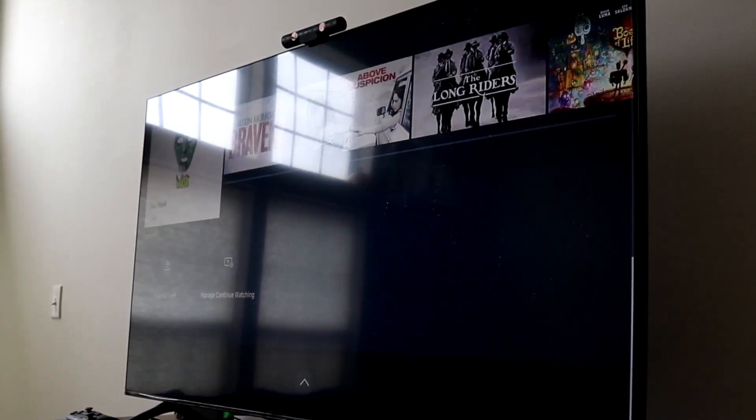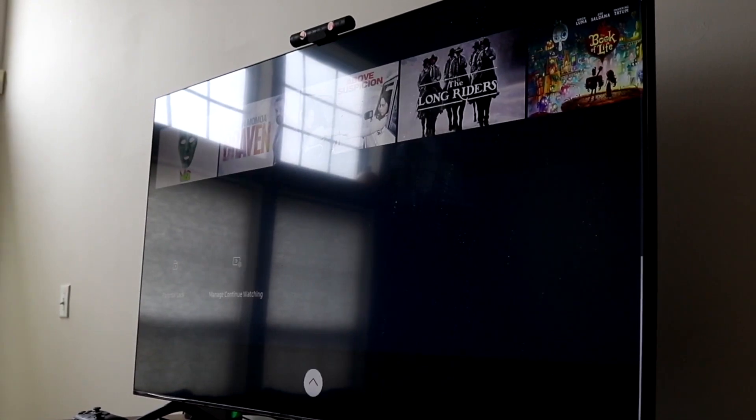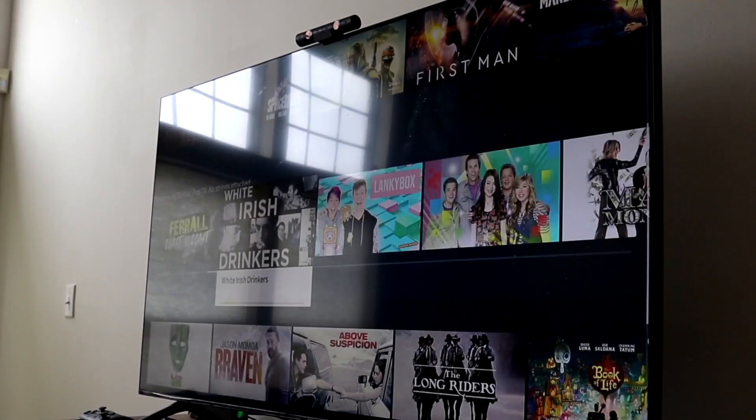If you load those things up and nothing is loading, those apps may be down, but you should also double check your Wi-Fi connection and make sure everything is working there.